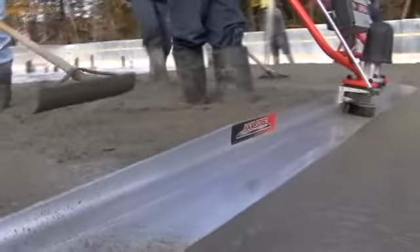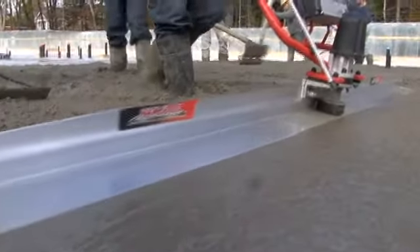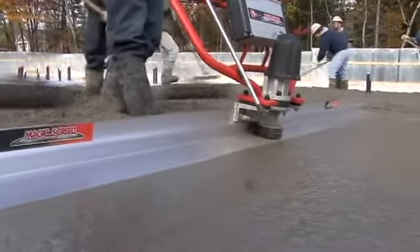The Magic Screed and the E-Screed do not require any supports. They float directly on the wet screed.